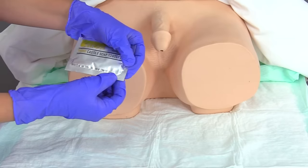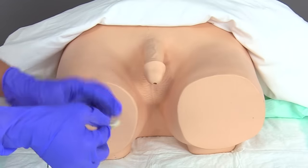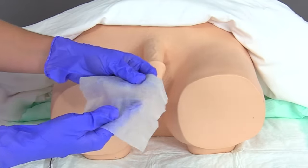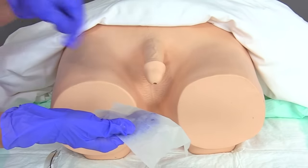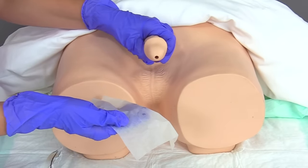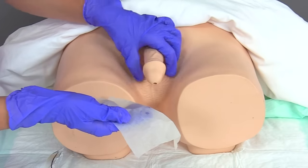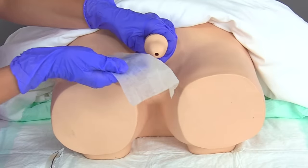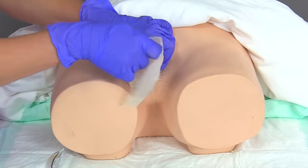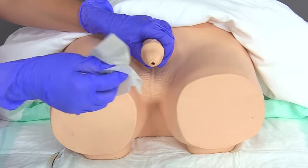Here are the cast steel wipes that assist us with peri care. I'm going to take the first wipe and clean the urinary meatus area first. I'll take my non-dominant hand to hold the penis at the shaft — if uncircumcised, I would retract the skin back. Starting at the urinary meatus, I'm going to clean in a circular motion, then discard this wipe.